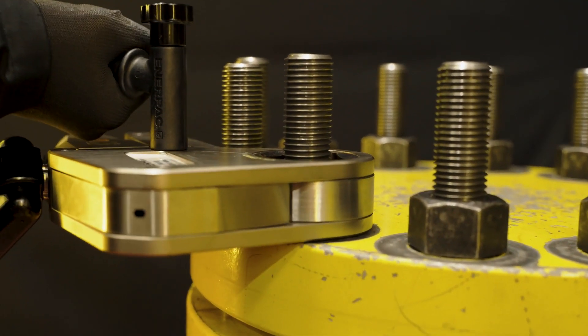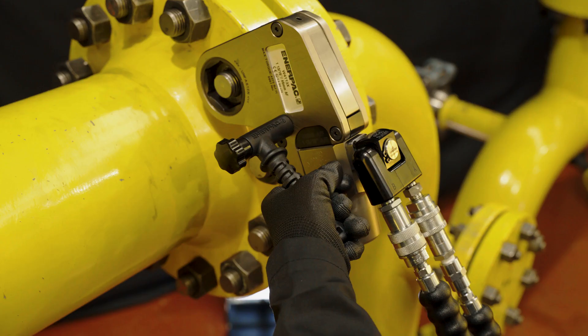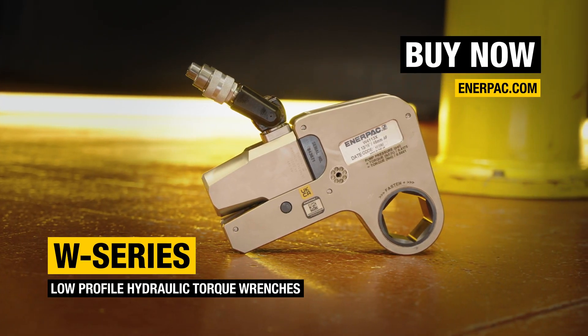Durable. Reliable. Productive. The W-Series Low Profile Hydraulic Torque Wrench. Buy now at enerpac.com.